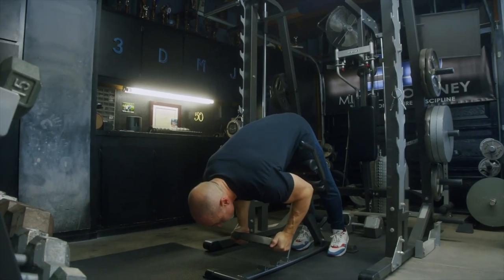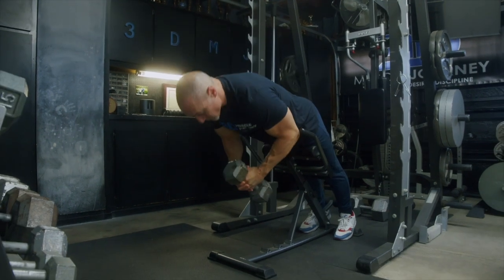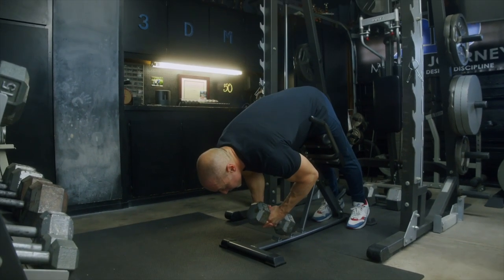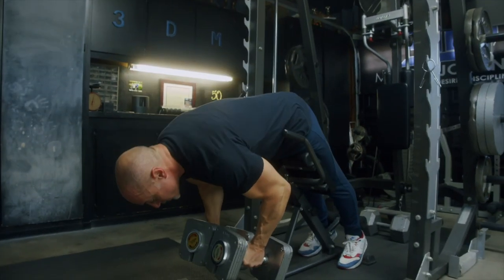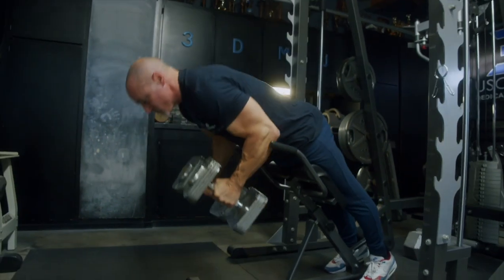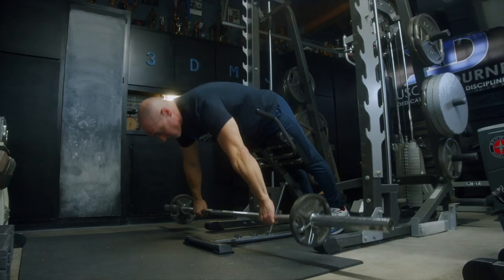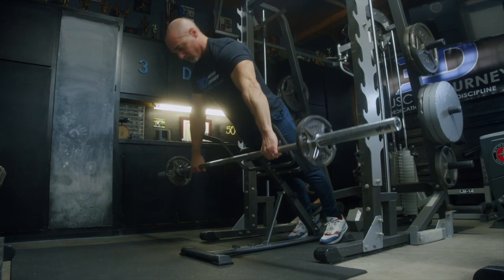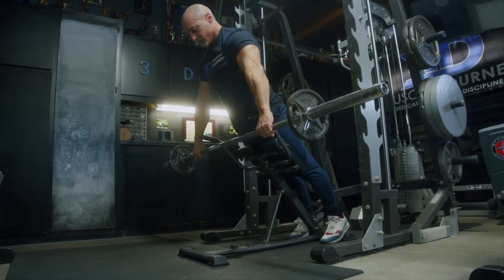As you get stronger, you'll have to use different external loads to prevent doing very high rep sets. Especially with a 45-degree angle machine, strong lifters may need to hold onto a plate, dumbbell, or a kettlebell. Eventually, you may even get so strong that the best option is to load a barbell on the floor with smaller circumference 10 or 25 pound plates to provide enough load while also allowing enough range of motion.